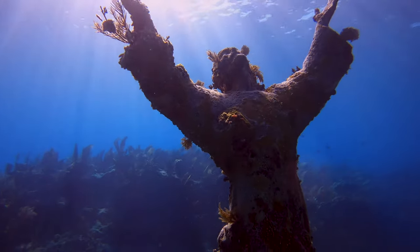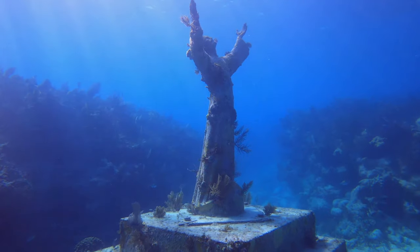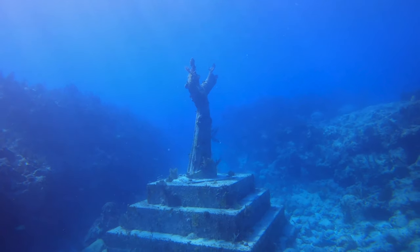The original bronze statue was sculpted by the Italian Guido Galletti and placed in the Mediterranean Sea in 1954. It depicts Christ offering a benediction of peace, with his head and hands raised skyward.